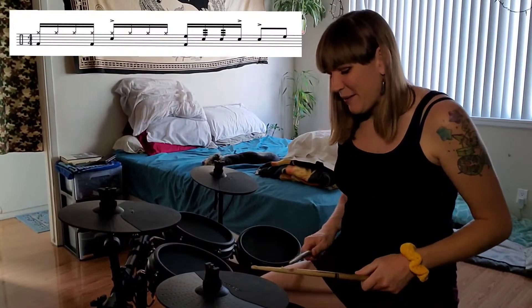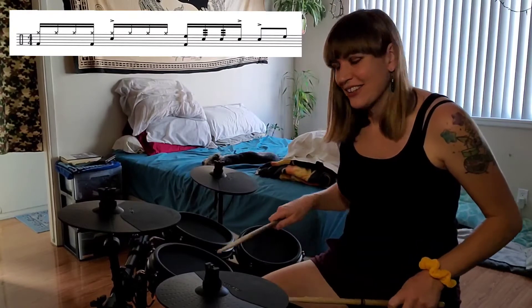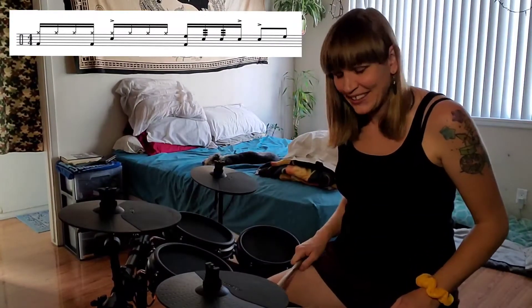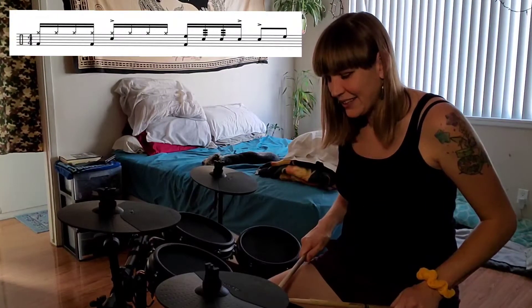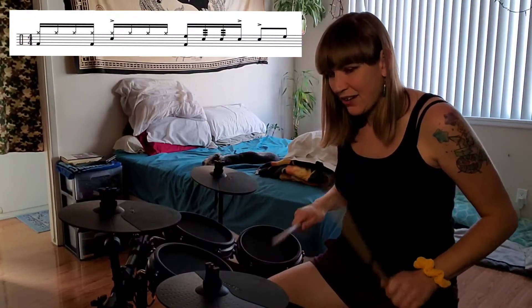The first one is fun and it's gonna have a six stroke roll in it. When we get to count three, you're gonna hit the high tom on three, and then you're gonna do a six stroke roll: double, double, accent, accent — three, e, and a four.